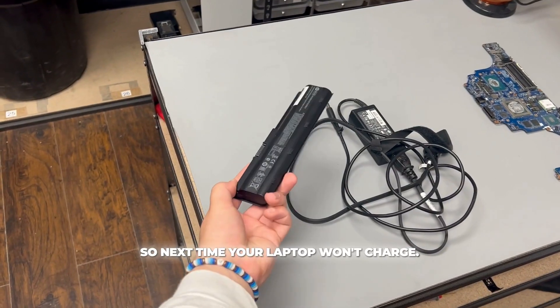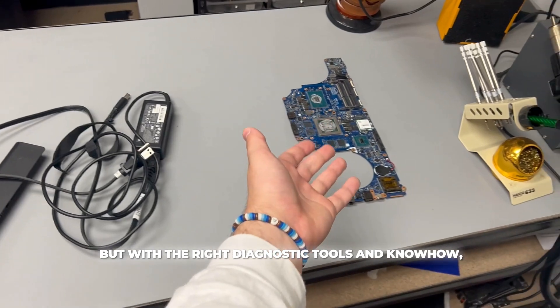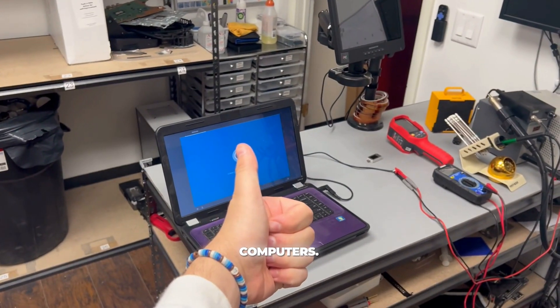So next time your laptop won't charge, remember there could be several different reasons why. But with the right diagnostic tools and know-how, solving the problem is just a matter of methodical testing and expertise. Computers!